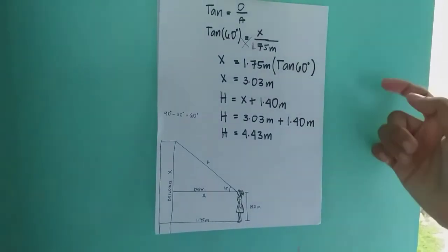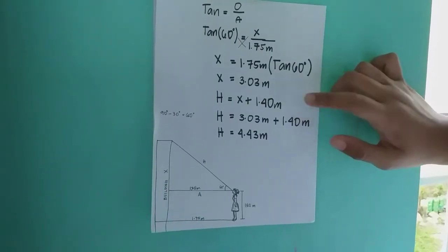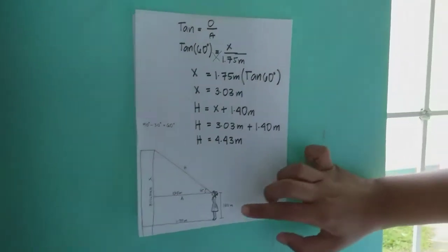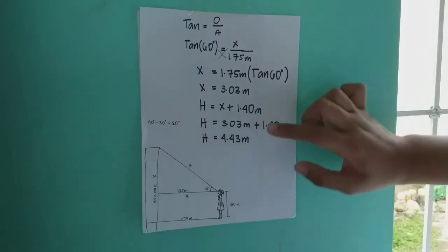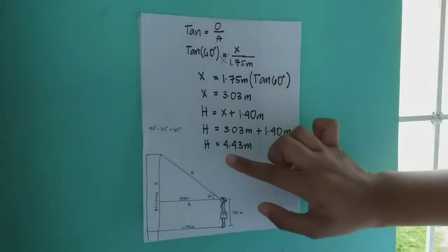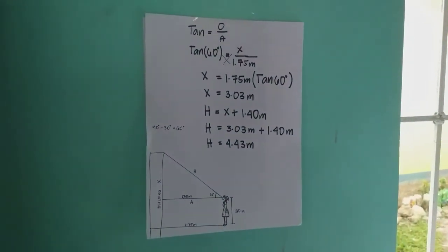To get the total height, we add the girl's eye-level height of 1.40 meters to x (3.03 meters). So the total height of the building is 4.43 meters.